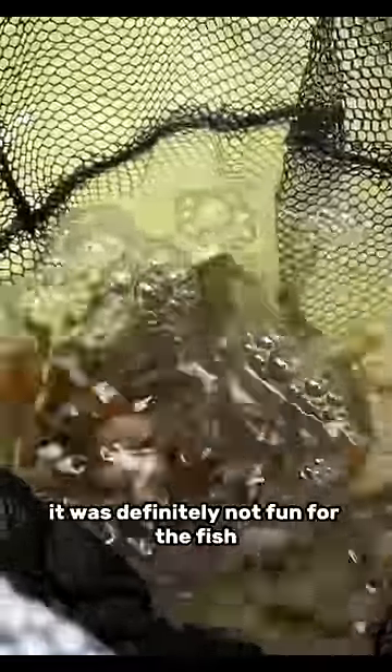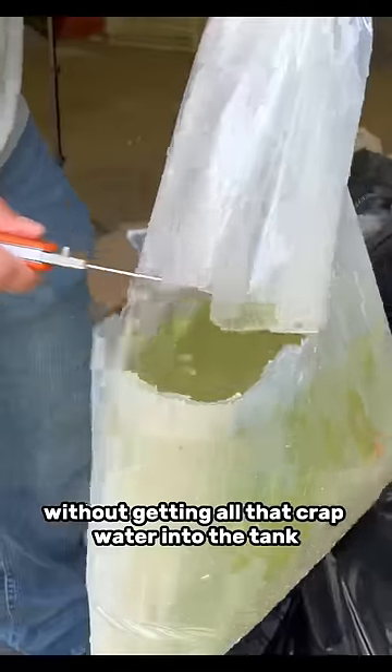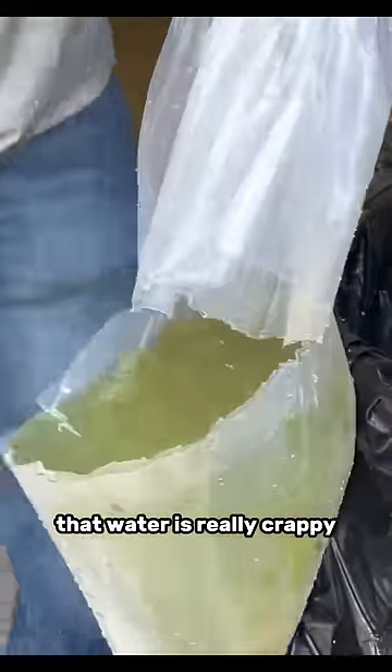I know pouring them all into this net definitely looks pretty rough, and it was definitely not fun for the fish — a little bit of a rough tumble. But this is the best way to get all these tiny little fish out of the bag safely without getting that crap water into the tank, because that water is really crappy, really green, and I don't want any of that in the tank.